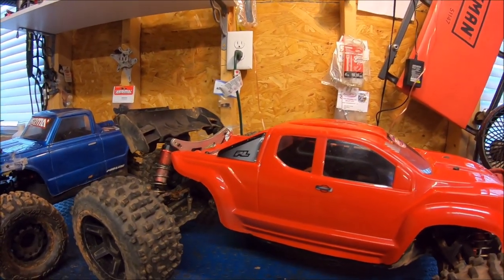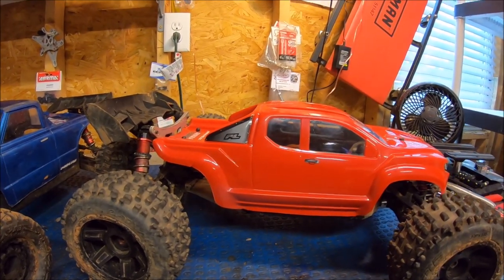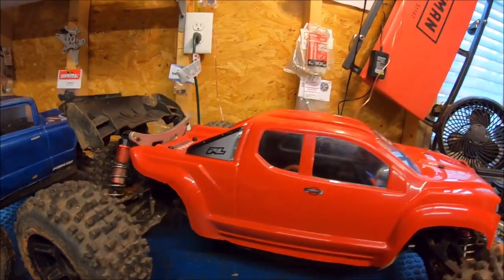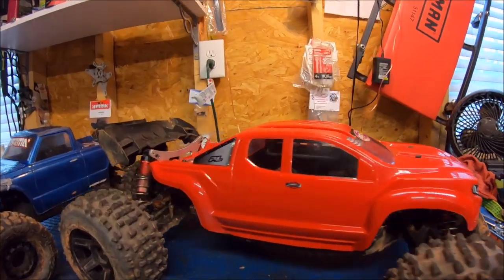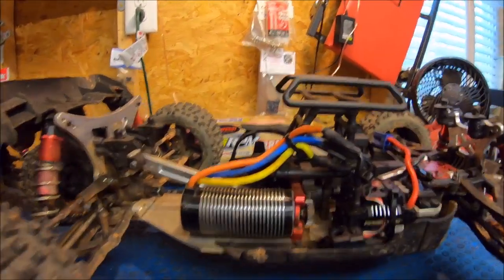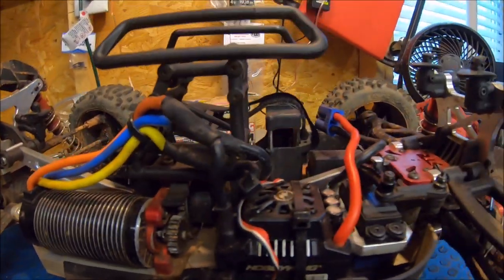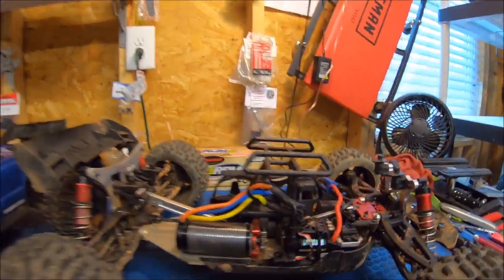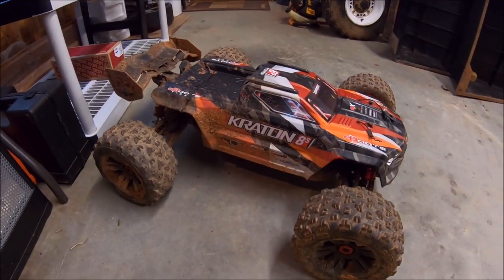It just gives it a little bit more narrow stance than a standard Crayon running these offset wheels, so it makes for kind of a different platform. I've got this Pro-Line Brute body that I painted up for it probably about three months ago. This truck just kind of sat. It's a really cool body and I'm really digging it - looks good. This is the truck running the Hobby Star Power Plant 1730KV with the Max 8 ESC.